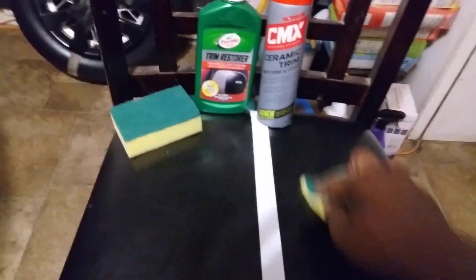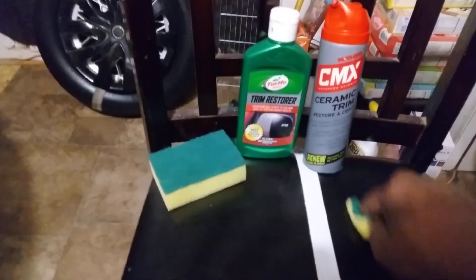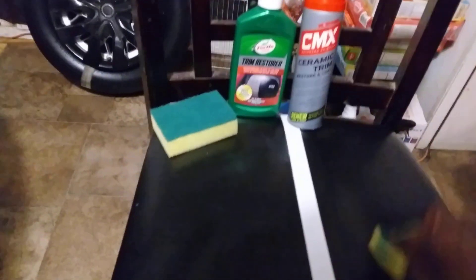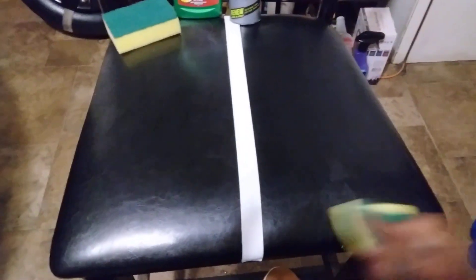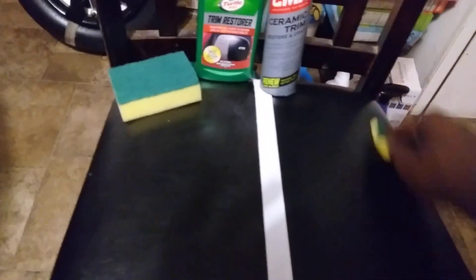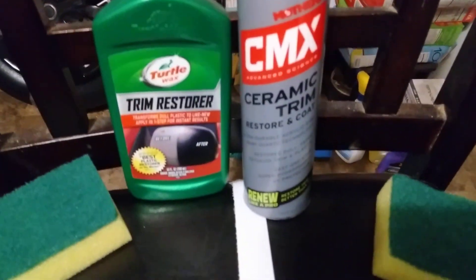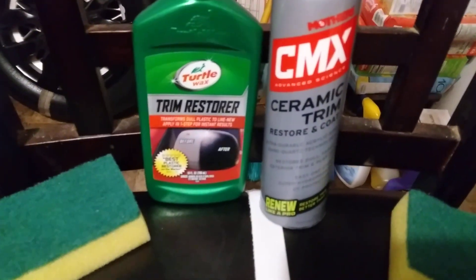This is ceramic — everybody loves the ceramic stuff. That's what we're going to do, give y'all the ceramic stuff. There we go. That's your ceramic coat, and y'all know y'all are in love with ceramic products.